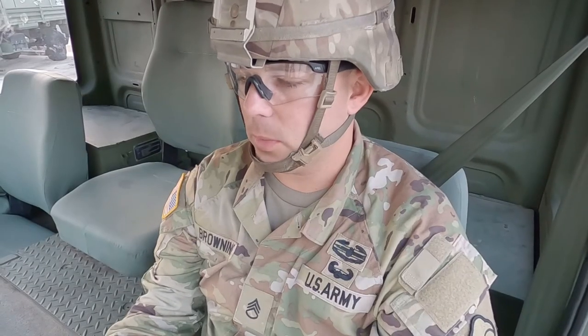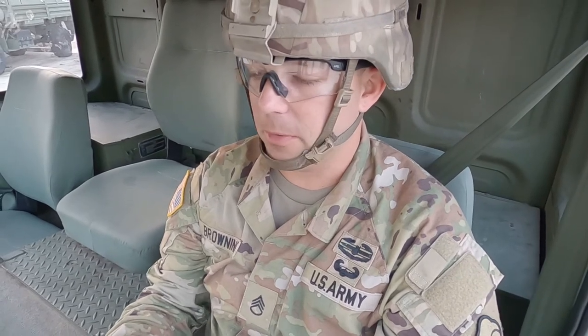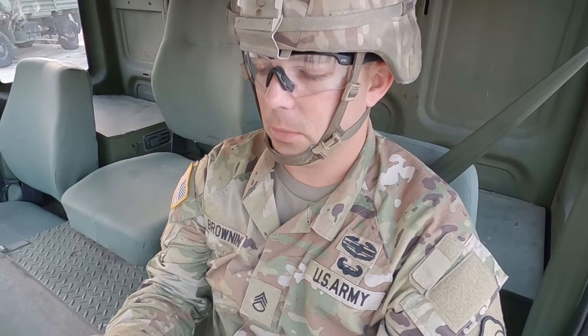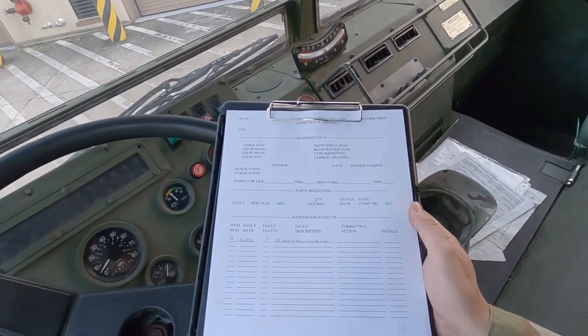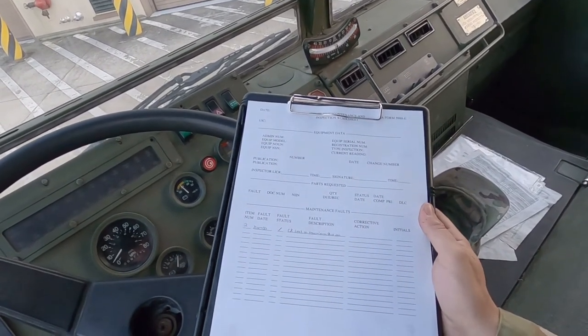You're kind of seeing the way the PMCS is going. We're looking at that item number, seeing that it's a before component, and then we're checking that procedure column and doing every check that it's telling us to do. We haven't encountered enough faults yet, so I'm going to create some example faults so you can see how we're filling out the form.